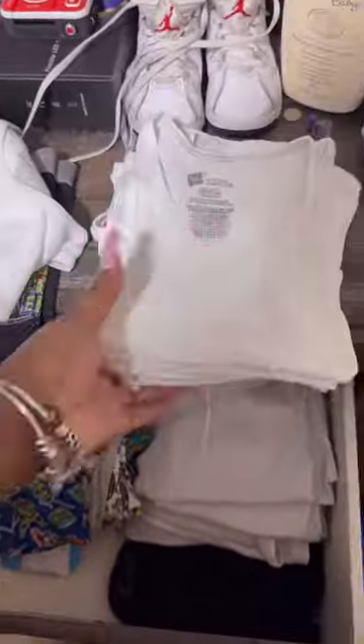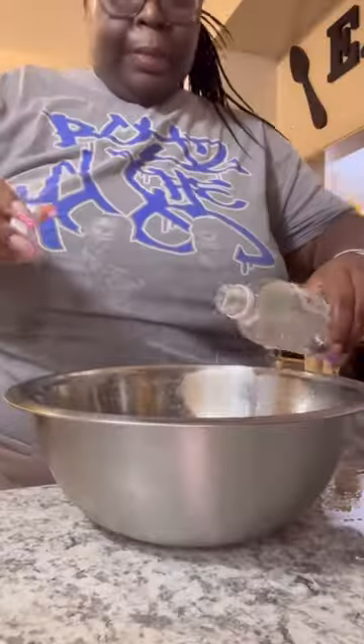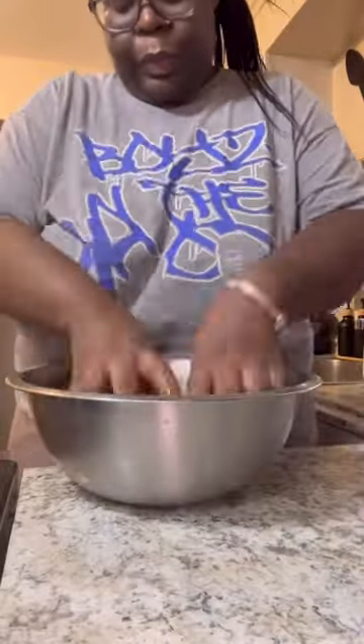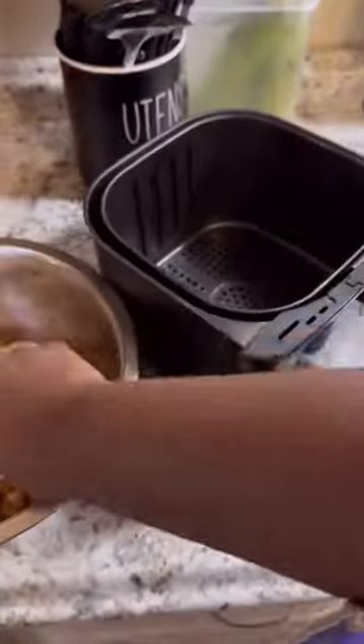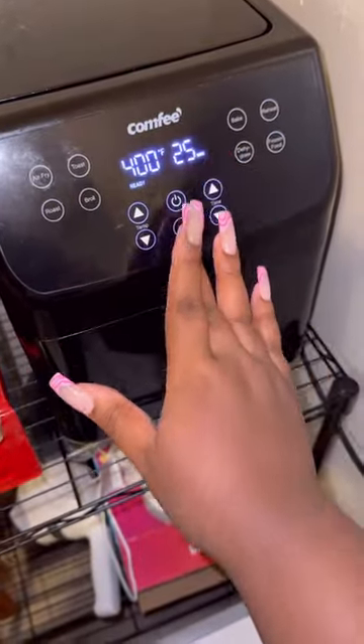Once I did all of that, I went ahead and took him out something to go to bed in, and I laid out his uniform. From there I went right back to the kitchen to finish up on dinner — I washed my chicken off, seasoned it, and threw it in the air fryer. One thing about me when I'm crunched on time, I'm gonna use that air fryer.